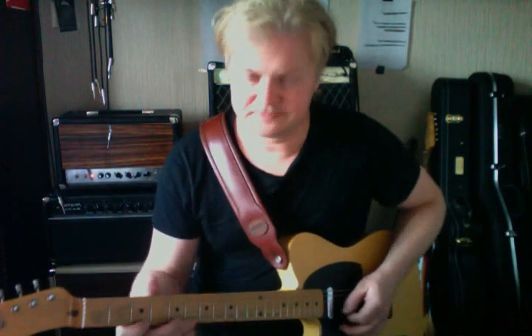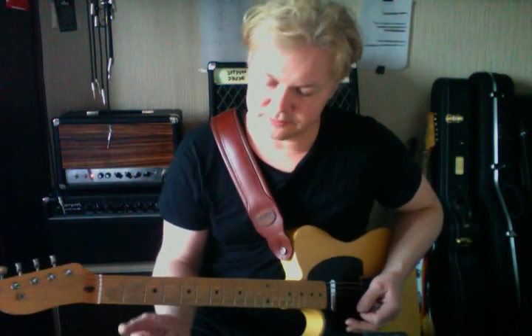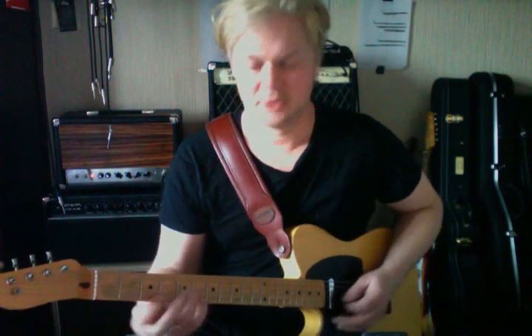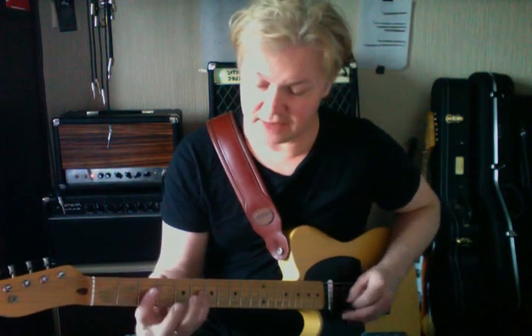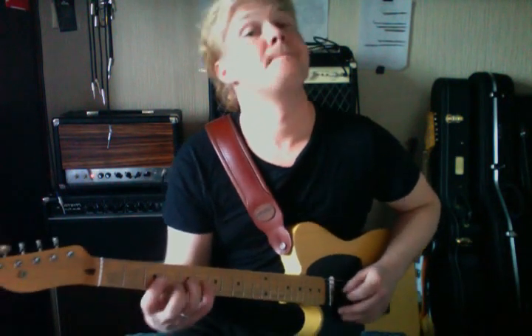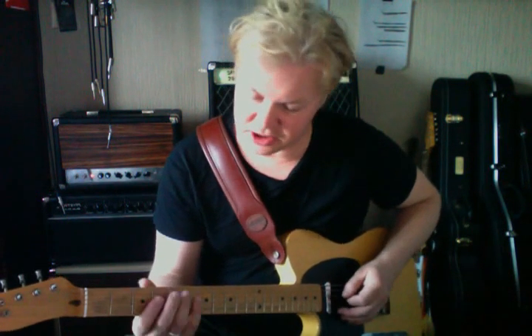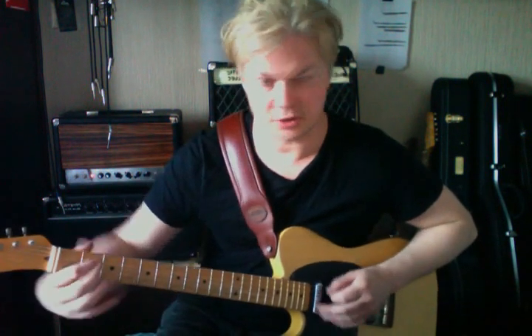Now I'm going to put the pentatonic scale in and mix it together with the arpeggios. With the pentatonic, you can add the blues scale — there's a flat five, which in G is a D flat instead of a D note. We can also add what's called a major six, which is an E. It kind of sweetens up the sound. So in the basic pentatonic shape, instead of the flat seven, I'll replace it with the major six on the second fret of the D string.